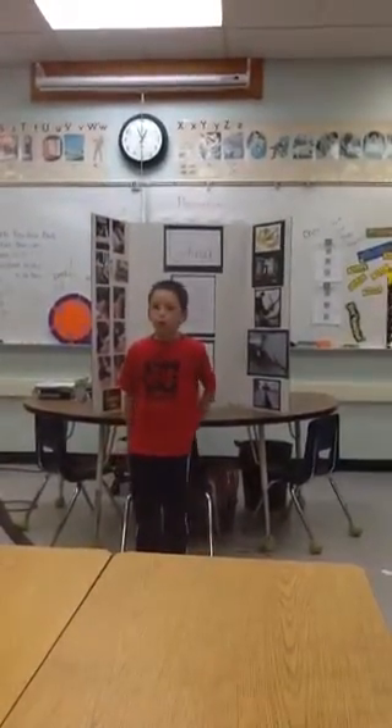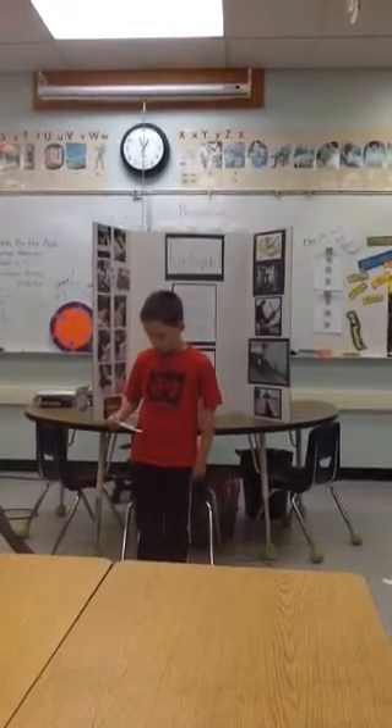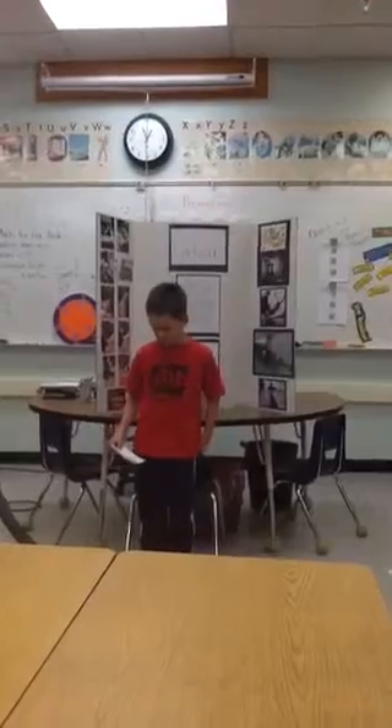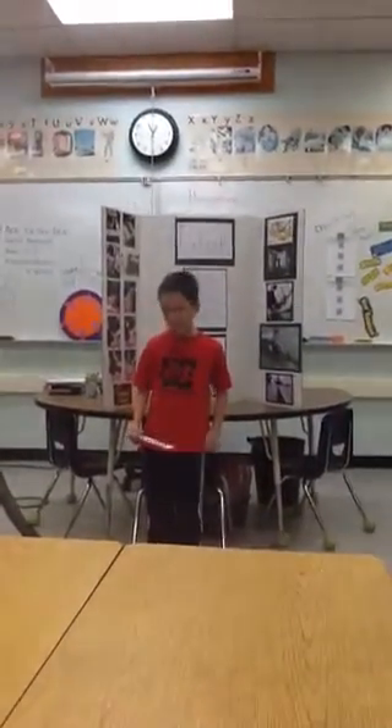I used wood, o-rings, screws, strings, and a rubber band to build my simple machine. My simple machine is used to throw objects.